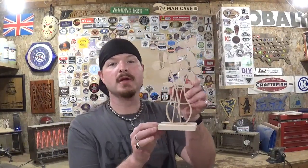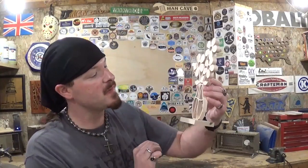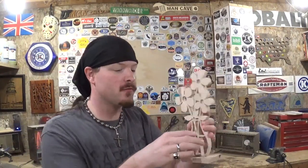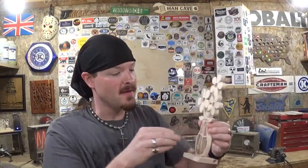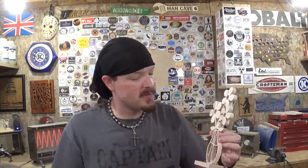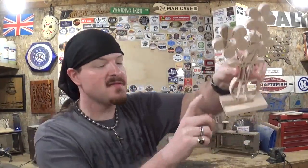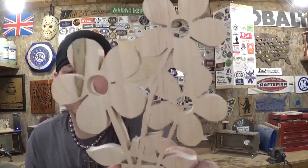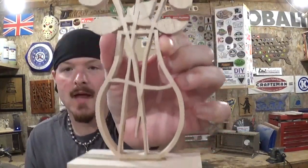Here we have the completed springtime flowers in the vase — I think they look extremely well. I got some of that nice spalting in the front and in the back of the piece, which really adds character with the ambrosia maple. The base has got some beautiful spalting on it as well. I think it turned out great. All I have left to do is clear coat it and the project will be done.